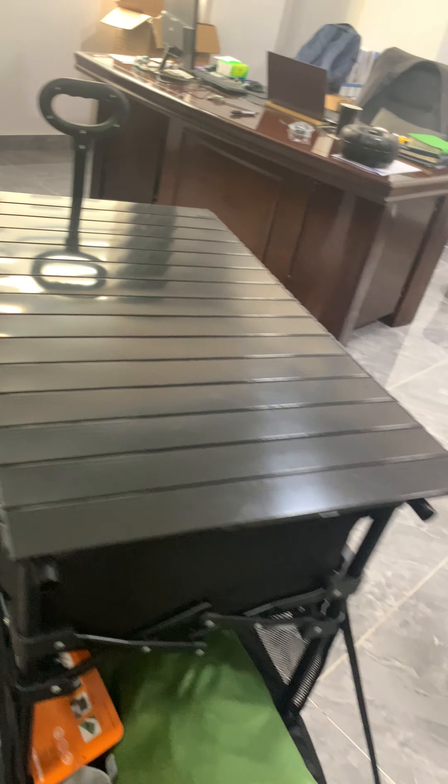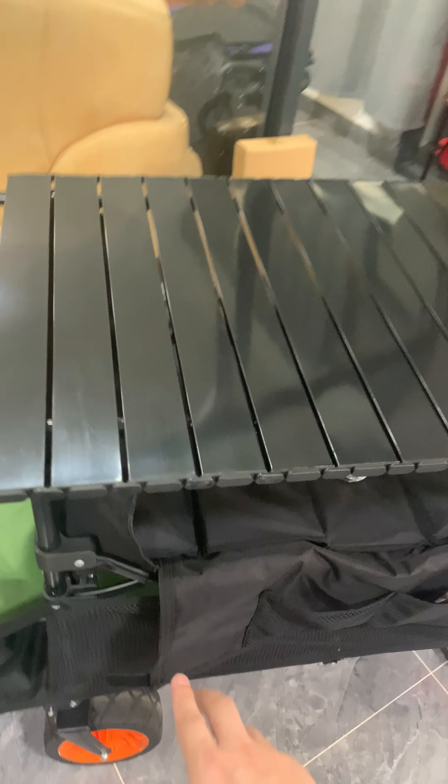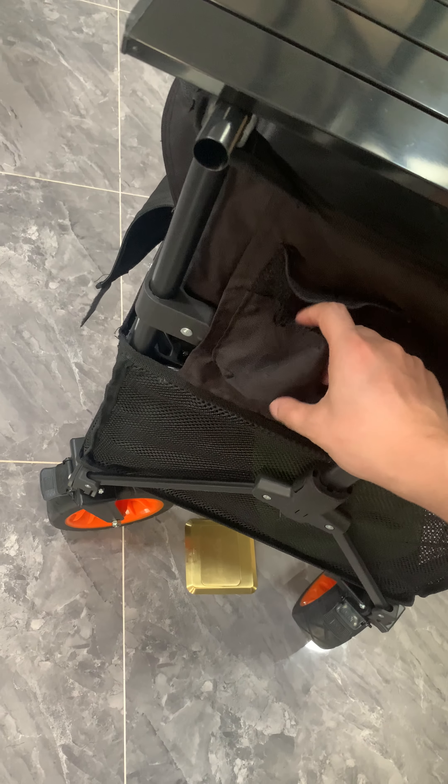Most of the tubes are covered by the fabric. For example, this side one is covered by this fabric, and these tubes are covered by this one.